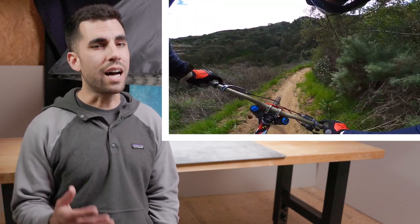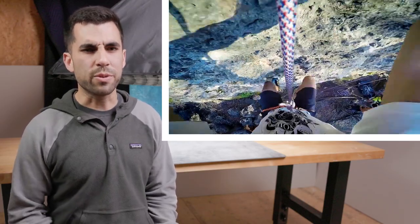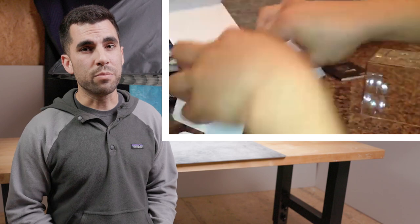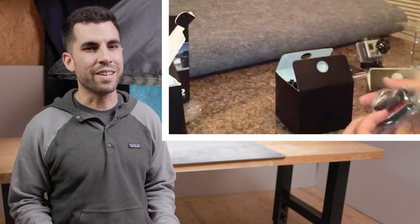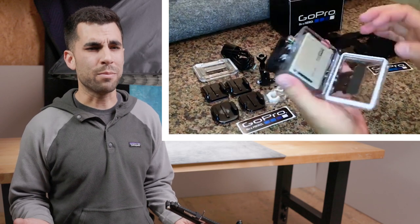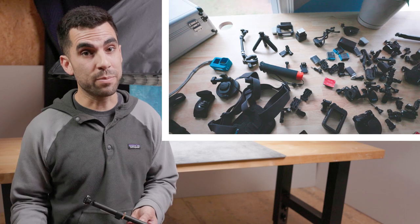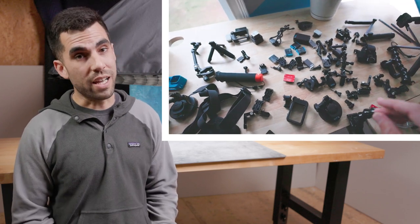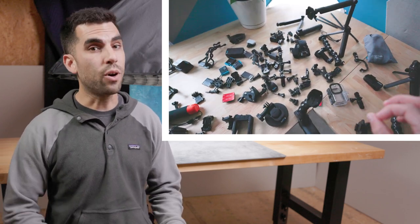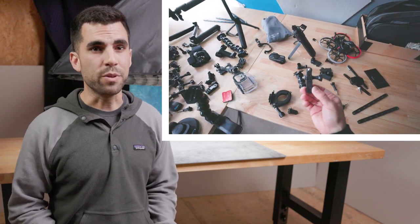Of course there were the classic iconic mounts like the chesty and head strap that enabled such unique perspectives. But we all remember unboxing our first GoPro, looking at all the little plastic bits, and asking ourselves how the heck these little pieces of plastic make our GoPro work — then realizing that the quick release buckles, thumb screws, and plastic articulating extension arms were all the new fiddly bits we needed to understand and master before we could actually GoPro.